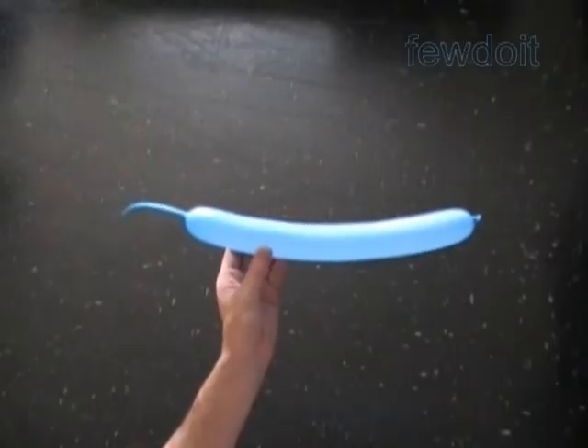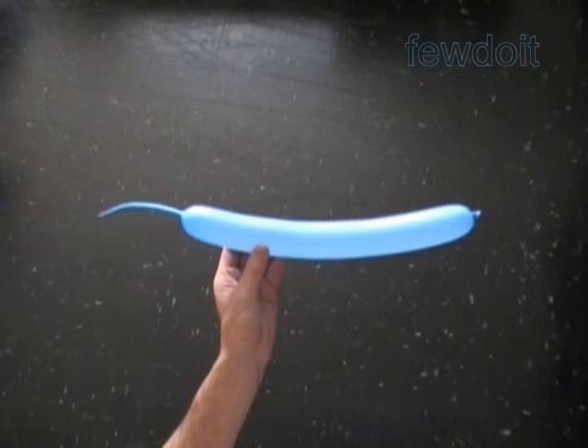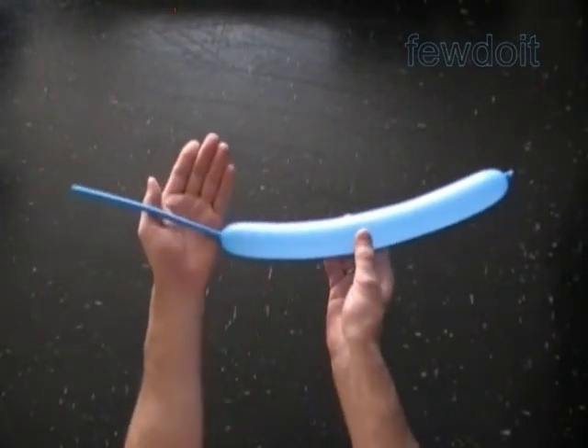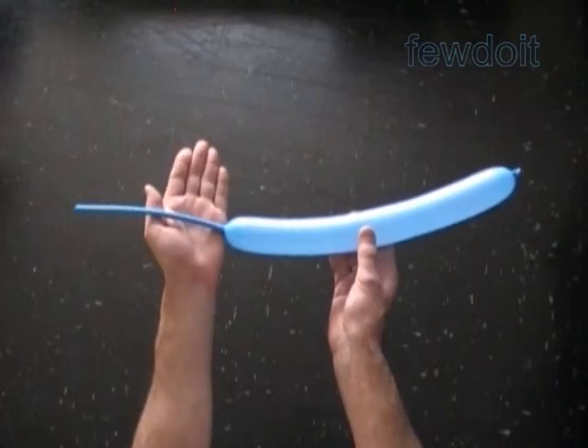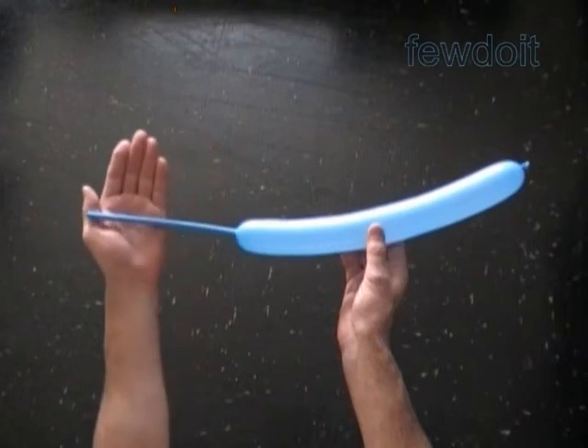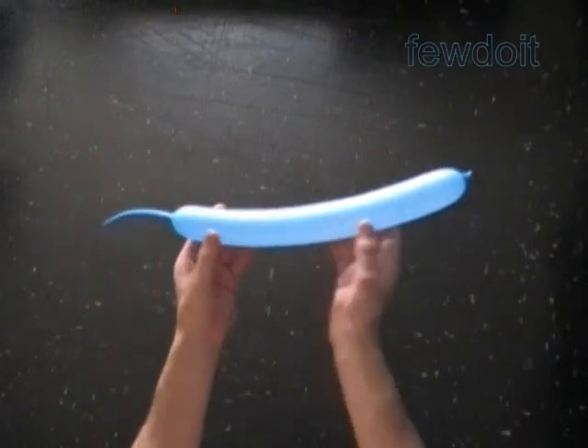Fabric 3 Cube. In previously published instructions, we used 18 balloons to make one cube. And then I mentioned that it's possible to make the same cube using just 12 balloons.